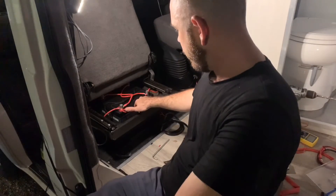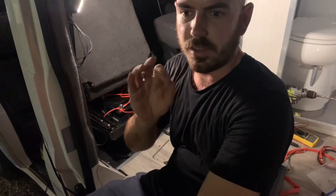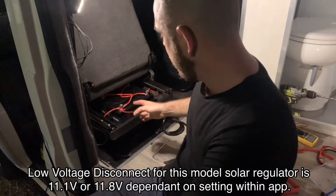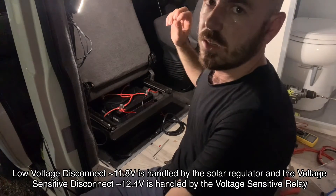You can connect up your solar regulator, which also regulates the low voltage disconnect for the battery system, at any point in your battery system after the voltage sensitive relay we installed last time.